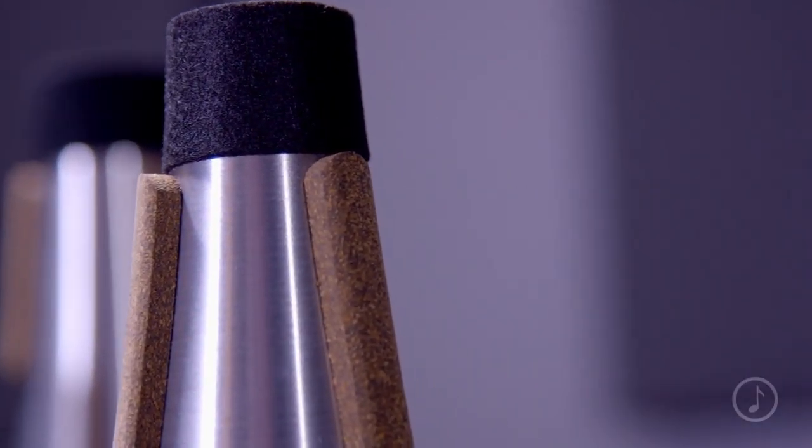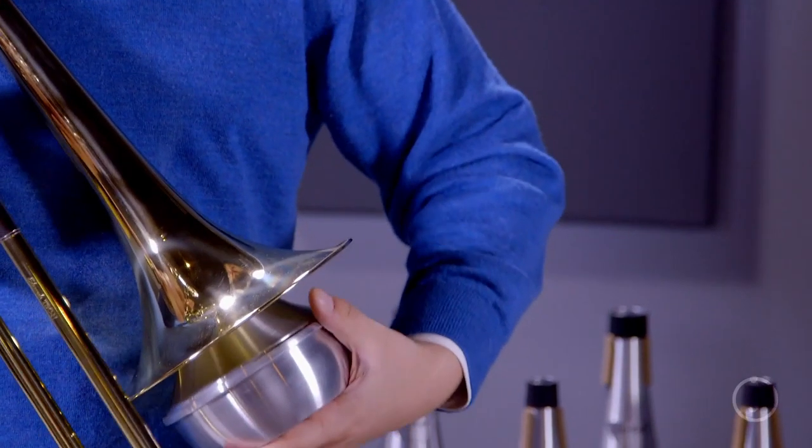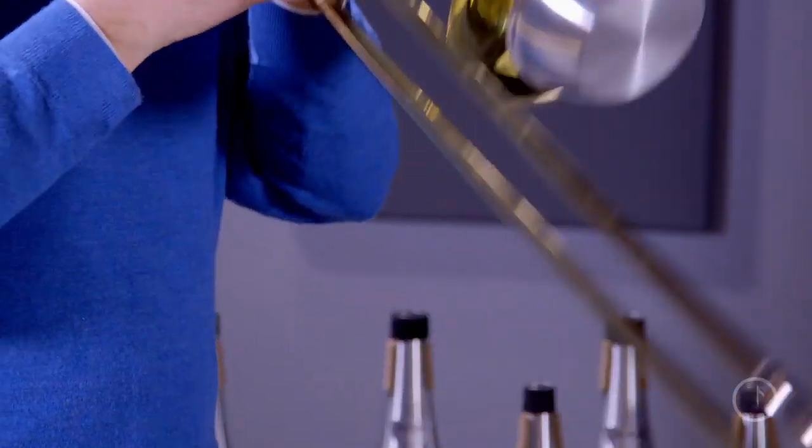Joe Ryle mutes feature neoprene enhanced composite cork pads. These cork pads will last longer, they don't dry out, and they're easy to adjust to fit the inside of your horn.